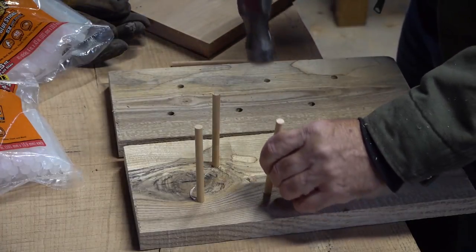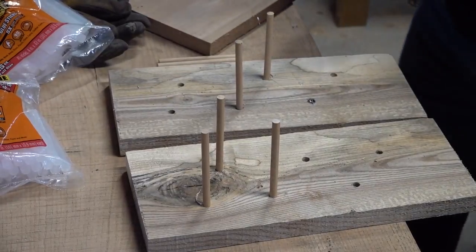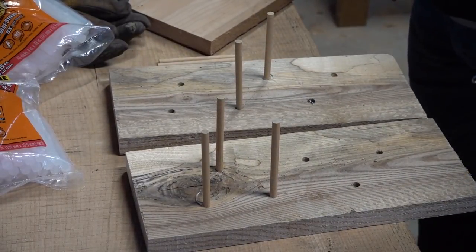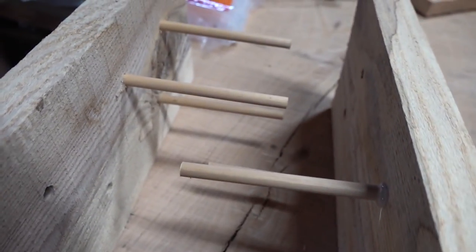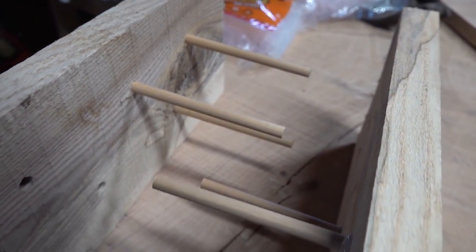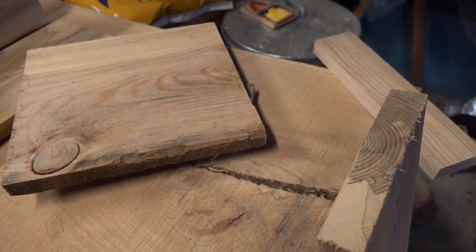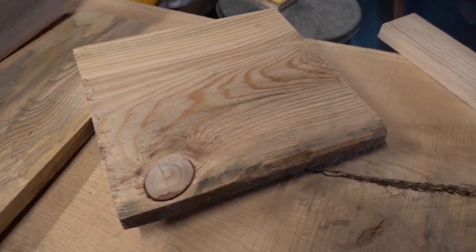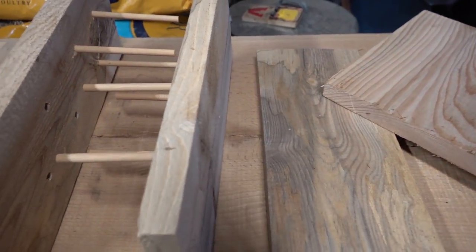Right after I tapped them in, I did try to pull them back out to see if the glue is holding. This stuff is supposed to have a 45-second work time, but it really sets fast. It probably doesn't help that it's about 42 degrees in this garage. I just put them together on opposite sides and there'll be lots of room.